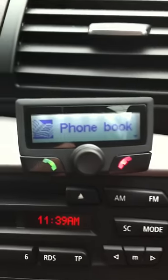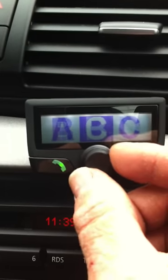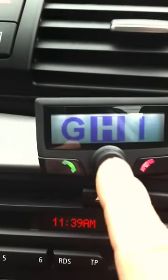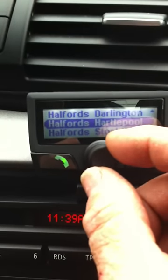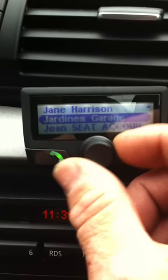So the first click to the right, we get the phone book. If I press on the dial, it will take me through the alphabet and I can scroll through the alphabet to the letter of the name that I want to call. If I want to call home, I would select H and select that. We can then scroll through all my H's right through the alphabet if I want to, or back again.